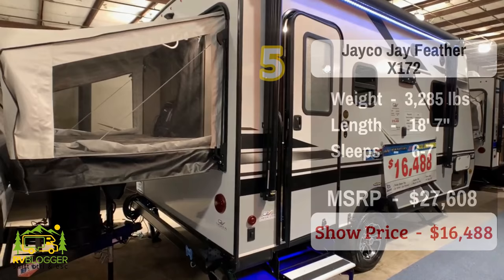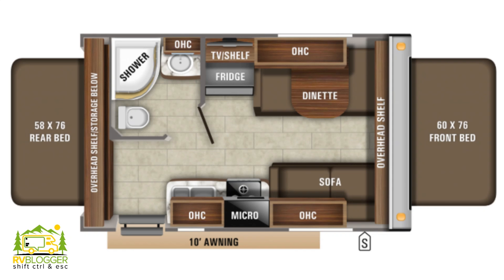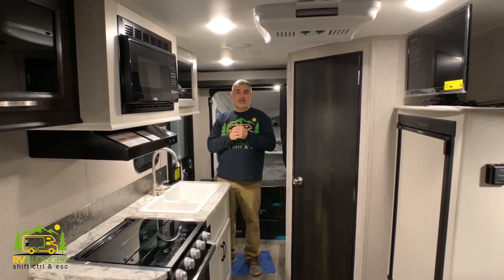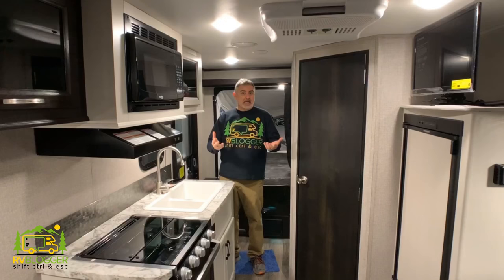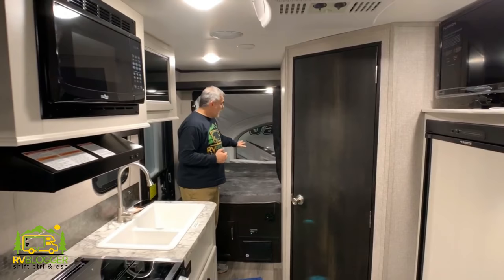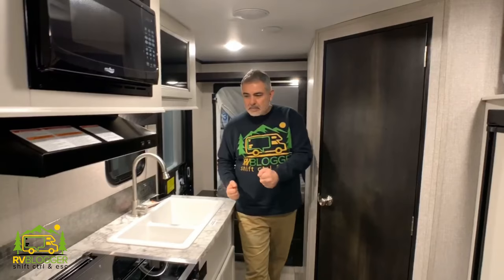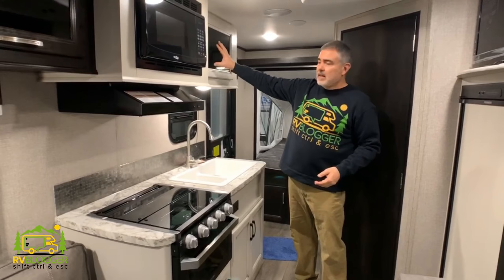This hybrid travel trailer is the Jayco J Feather X17Z. It weighs about 3,285 pounds and it's about 18 feet, nine inches long — very compact and light, so a lot of vehicles should be able to tow it. That's one of the big advantages of a hybrid — how light they are. This particular one has a pop-out section on each end, about a queen size bed on this end, which tucks behind the bathroom to provide a little privacy. In the kitchen area, I really like the design they have here. They have the white cabinetry with the black glass fronts built into them — the white and black contrast looks really nice and appealing.